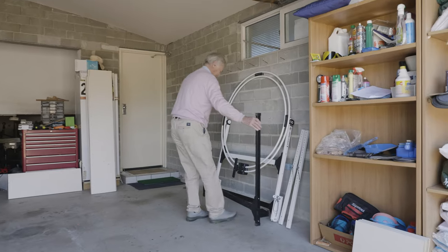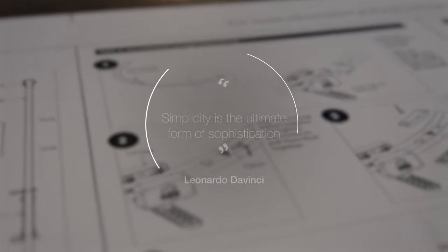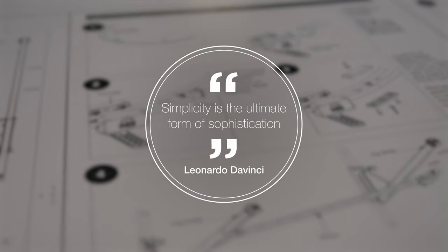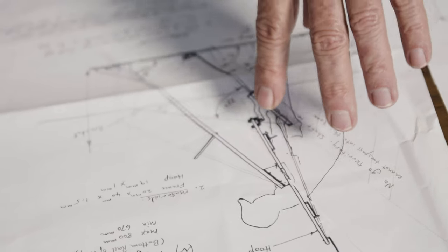Once you're done using your Swing Eagle, simply fold it away until next time. Simplicity is the ultimate sophistication — Leonardo da Vinci. You'll find this mantra entwined in every aspect of our Swing Eagle.